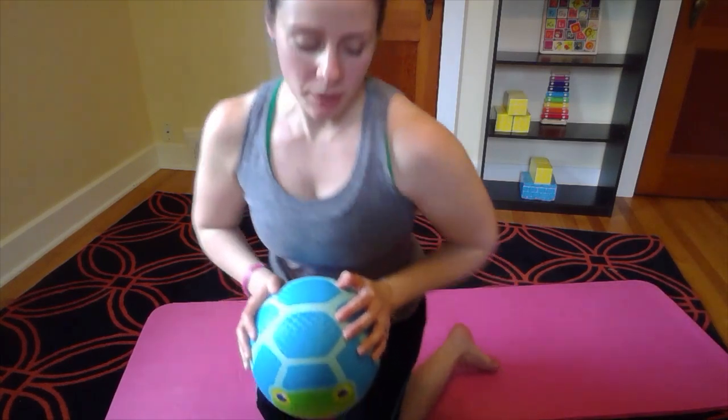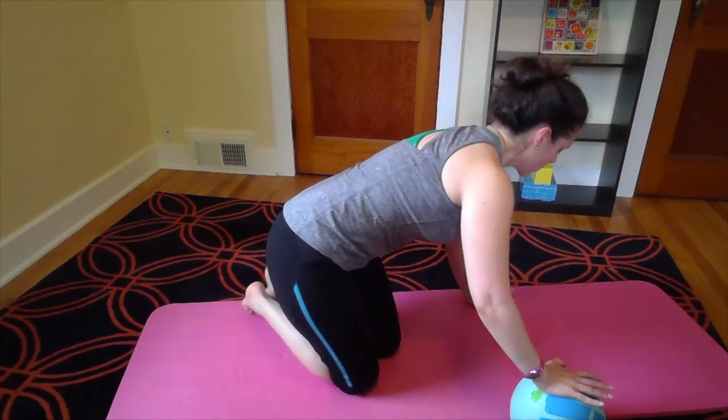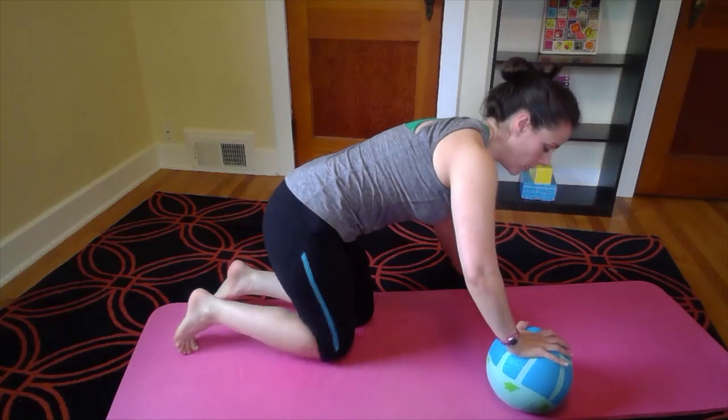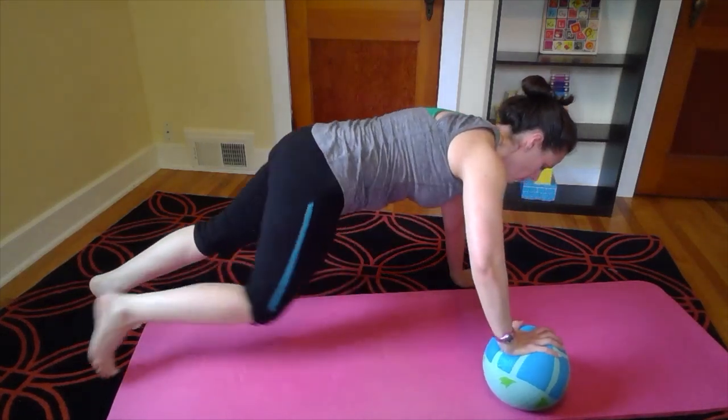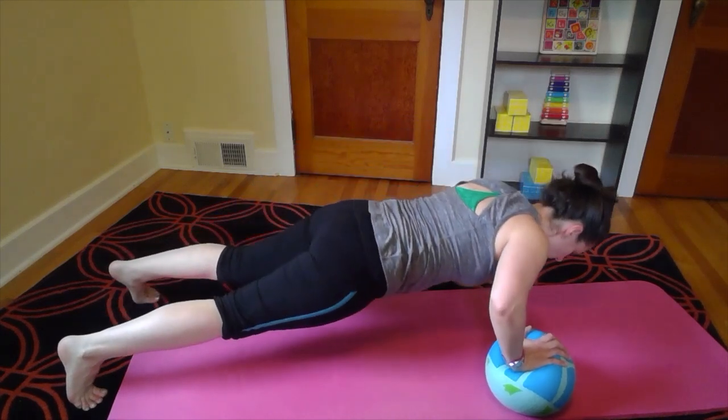Our first move is going to be some push-ups, either from your knees or from your toes. You're going to plant one hand on the ground nice and flat, one hand on your playground ball, and do a regular push-up. Find your balance first and then go down and push up.